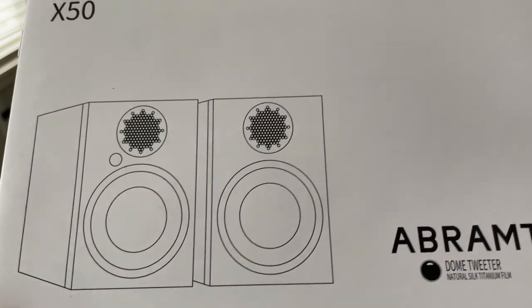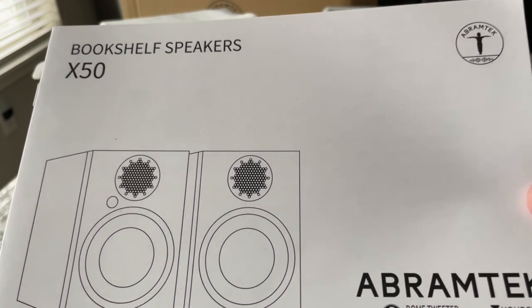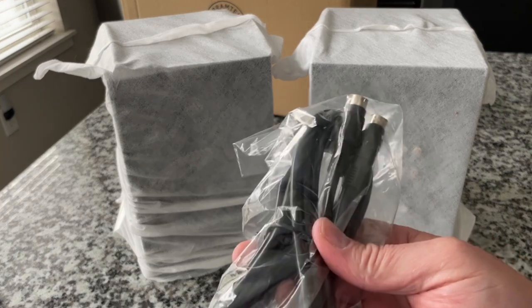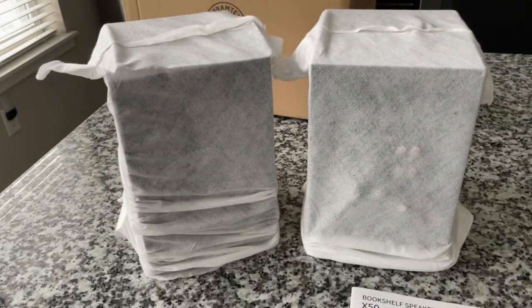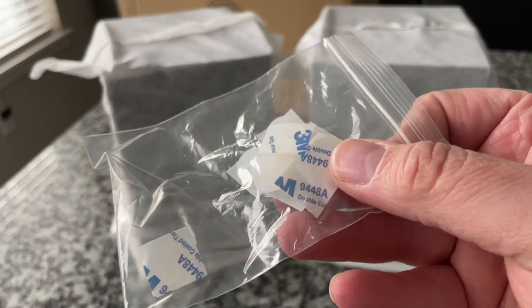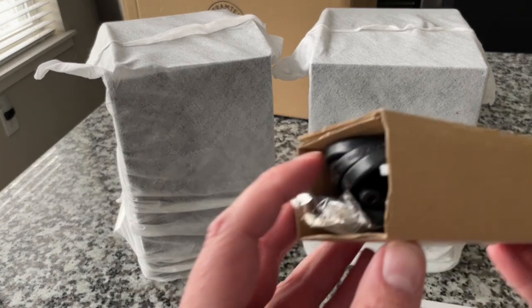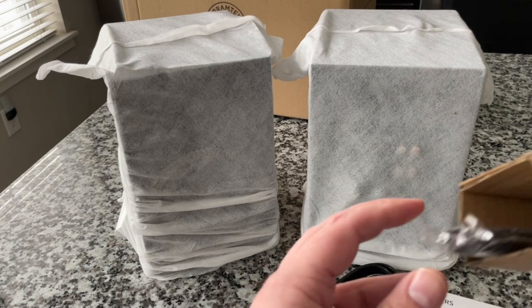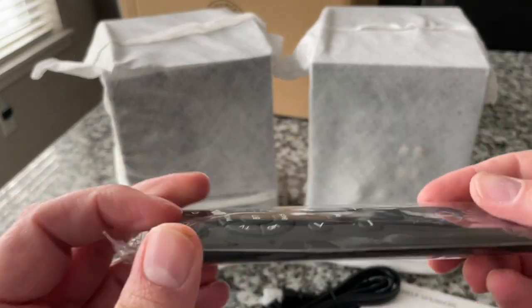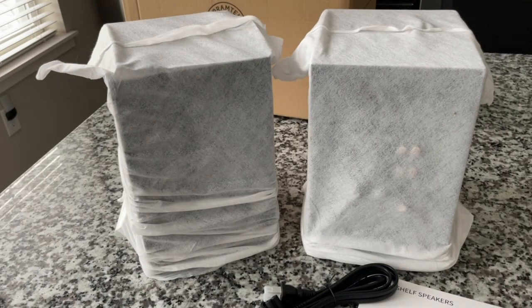I think I said S-50 earlier — these are the X-50s. I'm not sure what this is — I'm sure I'll find out. They include these little rubber stick-on feet. And then we have a power cord — an AC power cord. And this is a remote control. Very nice. Awesome.